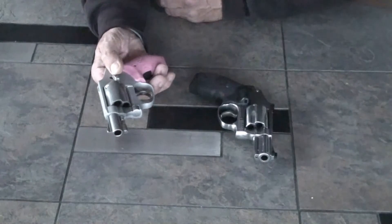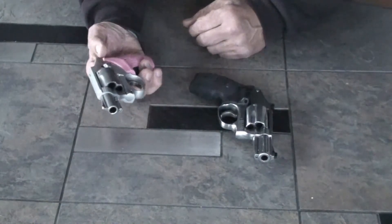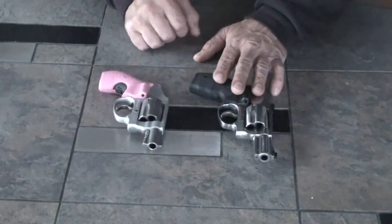Very reliable, very simple. Just put in a bullet, shut the chamber, and you're ready to go. These are two fantastic J-frames. I do like the Pro just a little bit better — it's a little more substantial and can handle the 357 loads, where this one is only rated up to 38 Special Plus P.